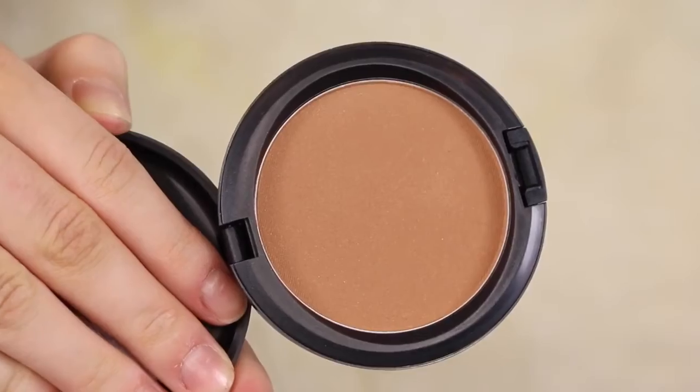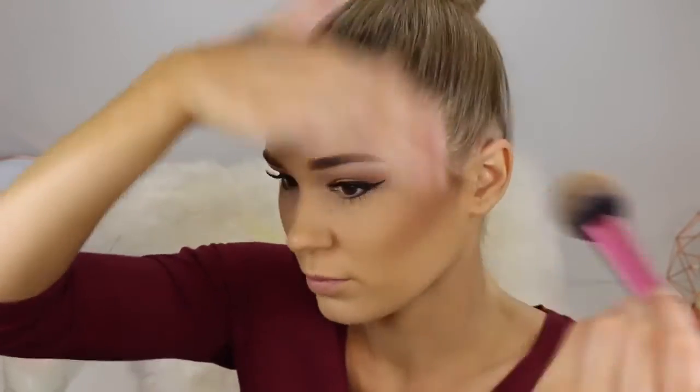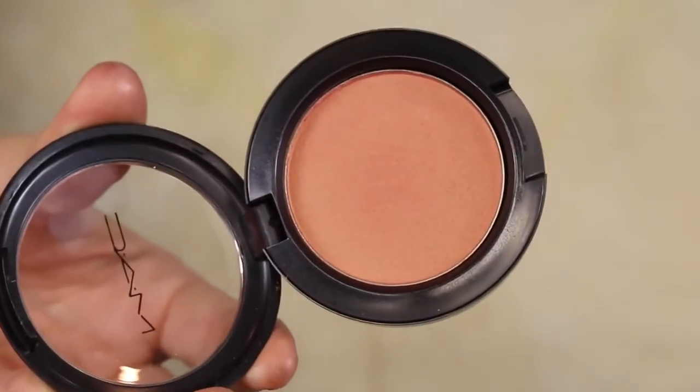Now it's time for bronzer. Ahura had a beautiful glow to the face so I'm just going to go ahead and pretty much put this everywhere — under my cheekbones, around the forehead, and on my jawline. This is just going to add a lot of life back into the face, like that 'I actually went outside and got some sun' look.